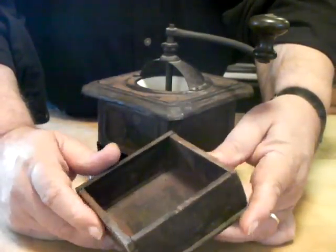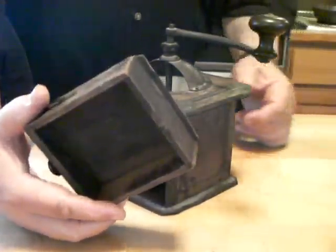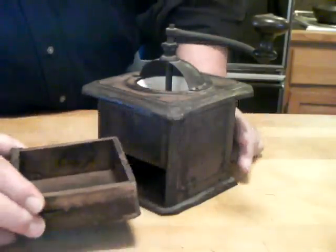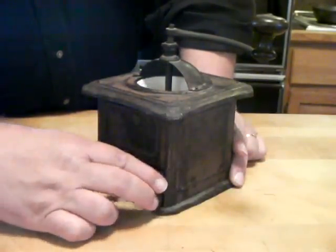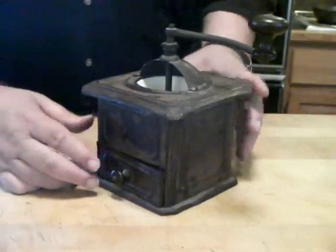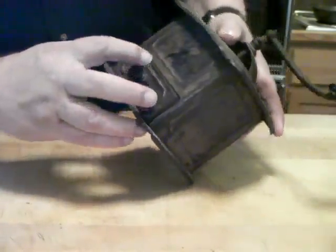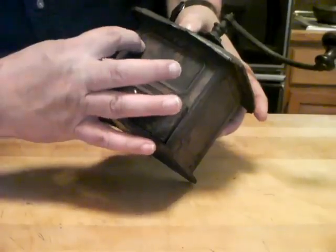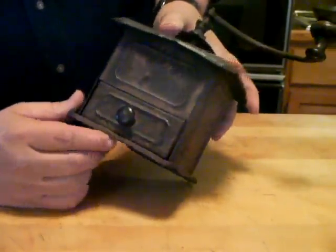I have no idea how old this is, and anyone who's watching this video, if you can help as far as the age of something like this, I would appreciate it. I'm guessing it was the turn of the century, or in that area. The only identification on it is right in this area right here — there's a letter P or F, and I haven't wanted to sand that down to find out anymore.